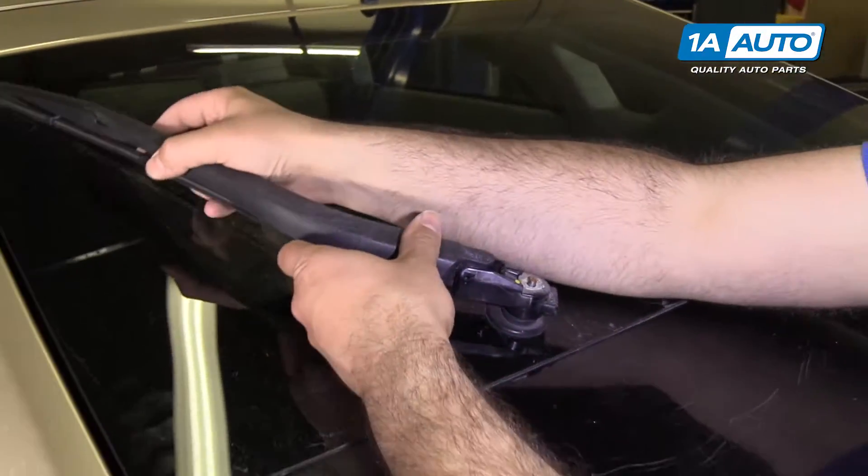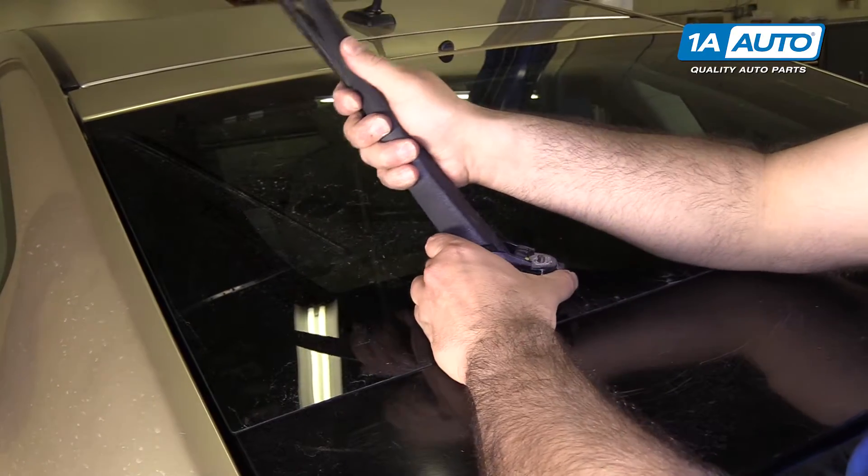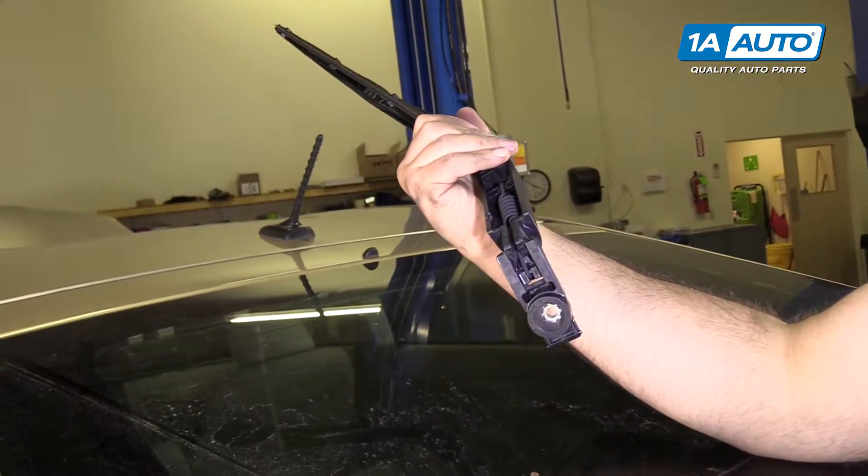You can lift up on the arm. I'm going to rock it back and forth and it'll come off of the wiper motor.